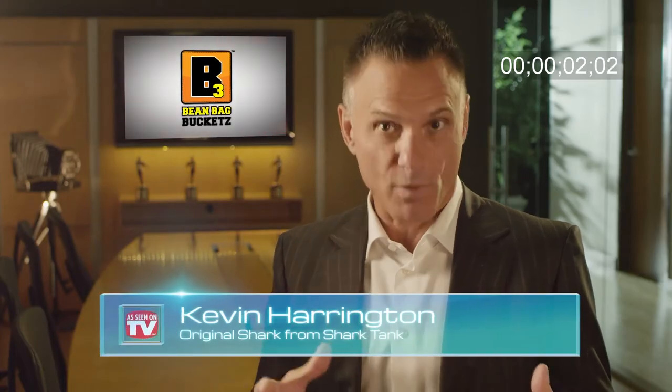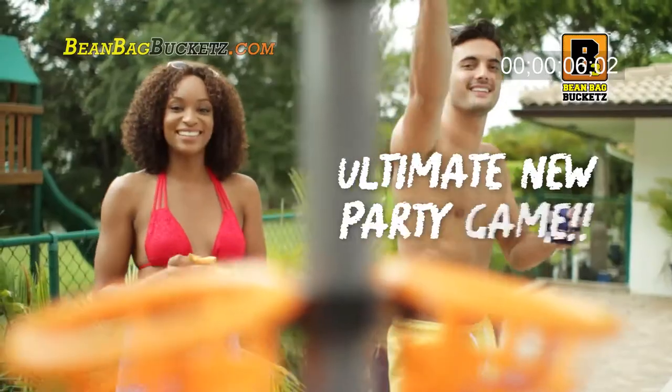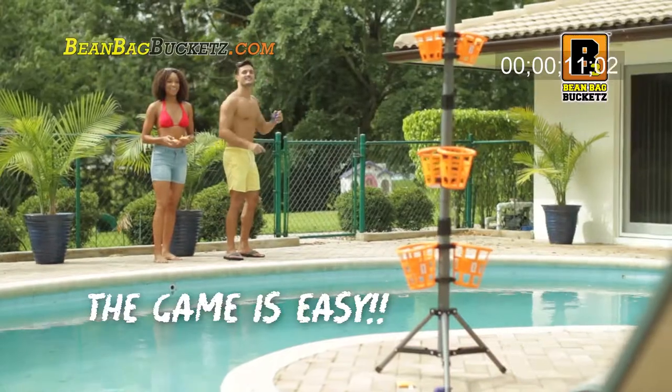Looking for a fun new game for when you're on the go? Look no further than Beanbag Buckets. It's the ultimate new party game anyone can play. With Beanbag Buckets, the game is easy — winning is another story.